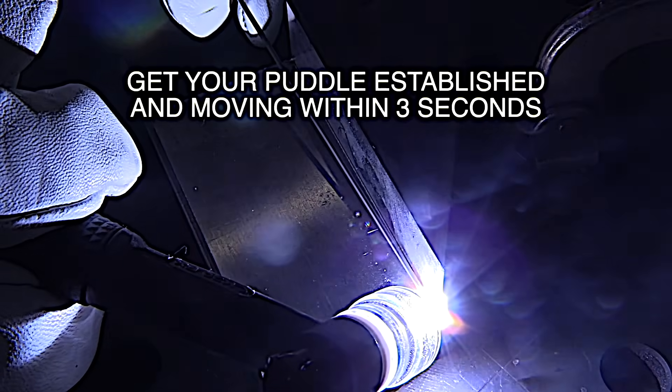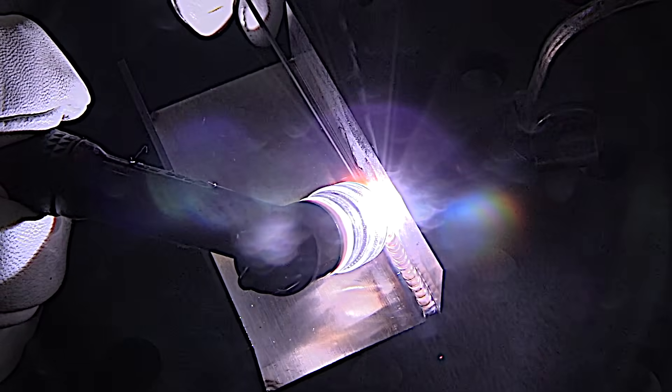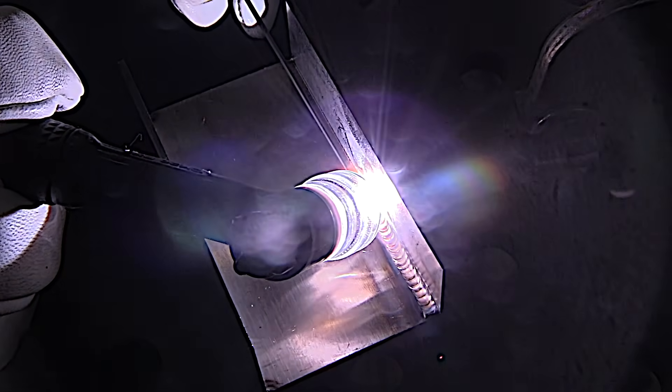One of the first tips on stainless steel is get your puddle established and get moving quickly within three seconds if possible — two seconds is even better. If you try to build up heat slowly and hang around for several seconds, heat can build up because stainless is not very thermally conductive, and once heat builds up it's very hard to outrun it.